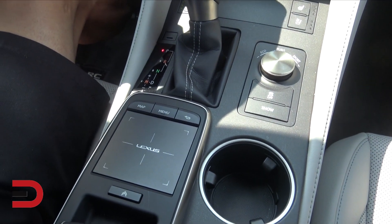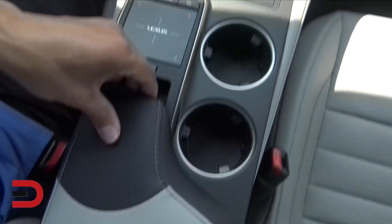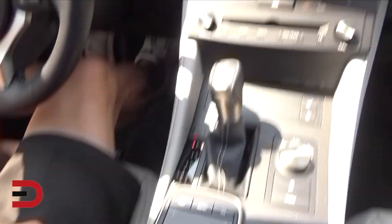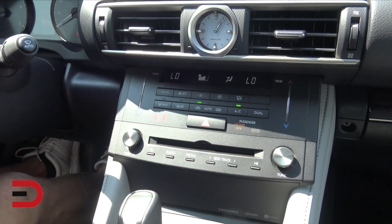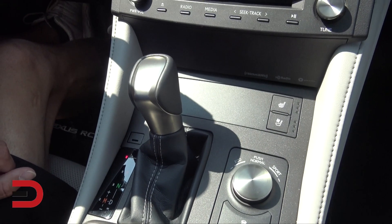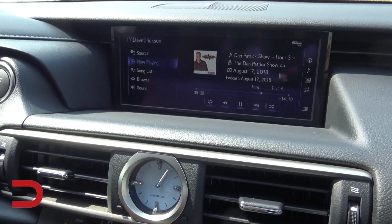Everything is controlled by the touch pad down below. I actually have my phone plugged in — no Apple CarPlay, but I do have the option of attaching my device right here in the center console. So if you have music or podcasts, you can hook it up there. Analog clock, all your climate controls in the center. If you still use CDs, you can put those there. Ventilated and heated seats, and there's your eight-speed automatic transmission with the touch pad.